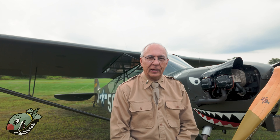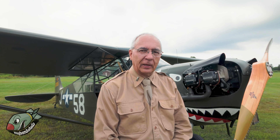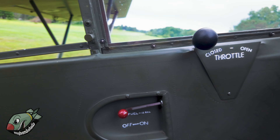My name is Joe Malinchak. I'm an airline pilot for American. Let's talk about the airplane here. This airplane is an original L4J. It has a unique history.